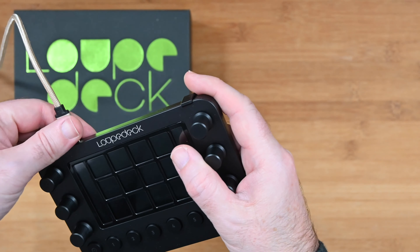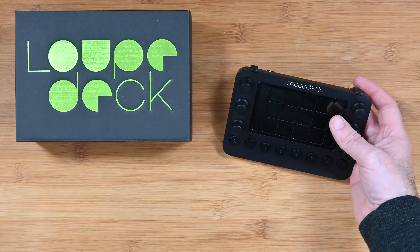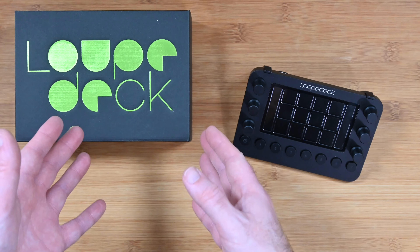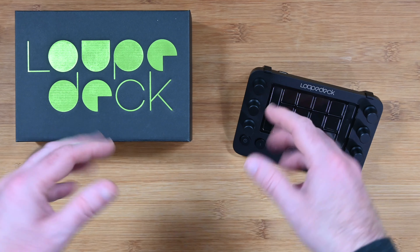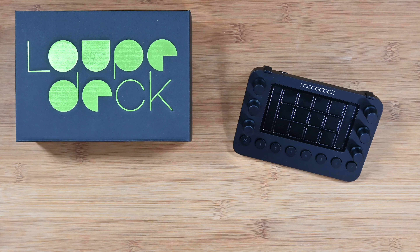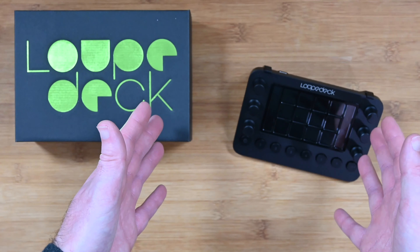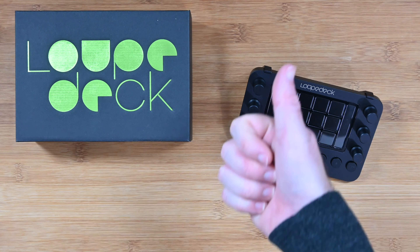So let's plug this in. I'm not going to connect it to a computer, but I'm going to give it power so you can see the display come on. Each of these screens can be customized with your own application icons, and this allows you to interact with the Loupedeck Live to control things like your live stream, your audio, your lights, or if you're not live streaming, applications like Photoshop or a video editor — you can create shortcuts to your application, which is really very cool.